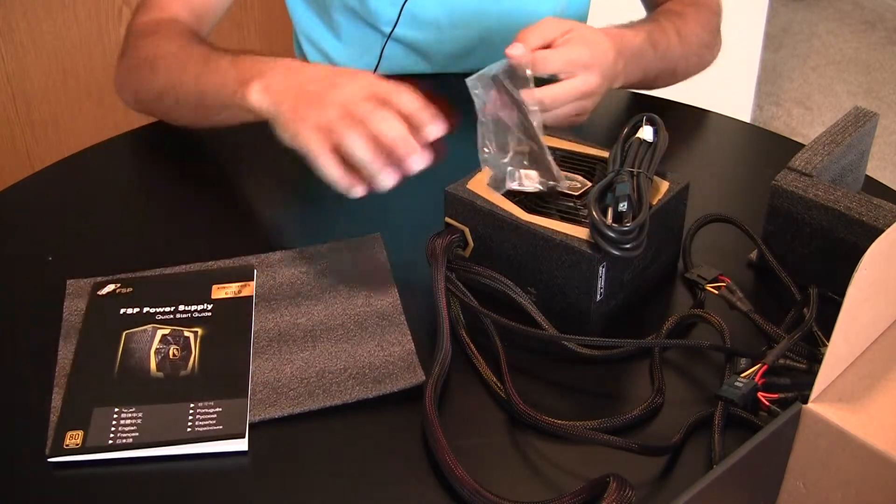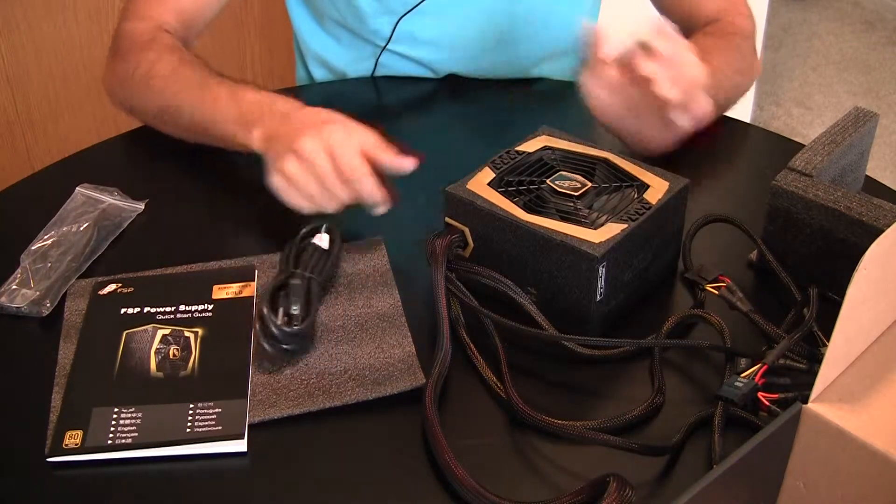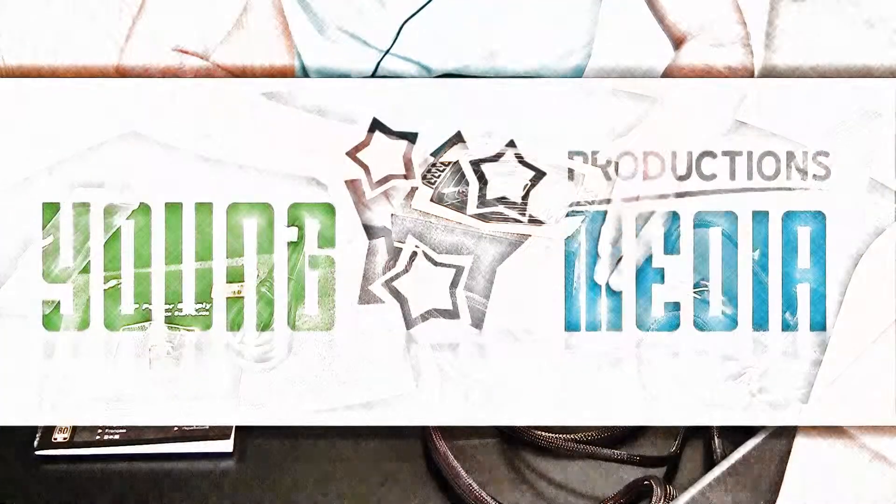So that's been the FSP Aurum Series Gold 400 Power Supply. Thanks for watching.